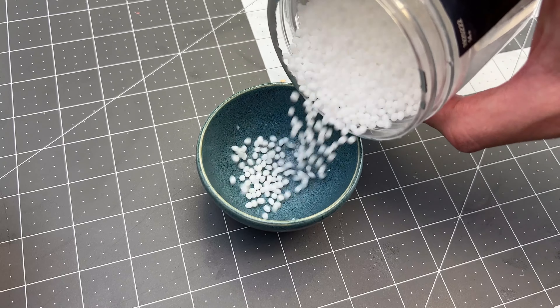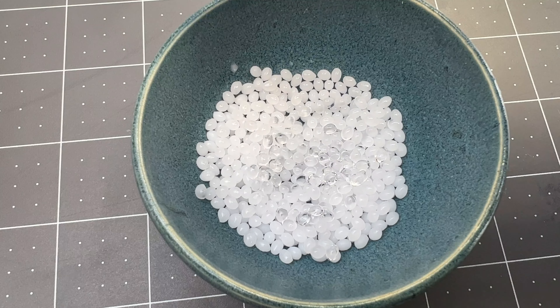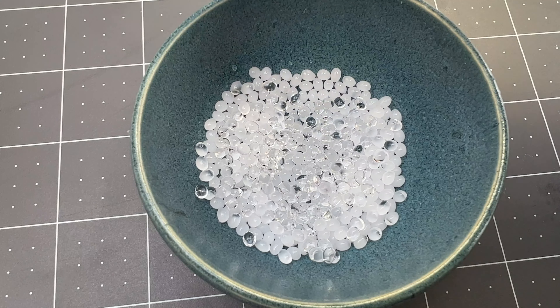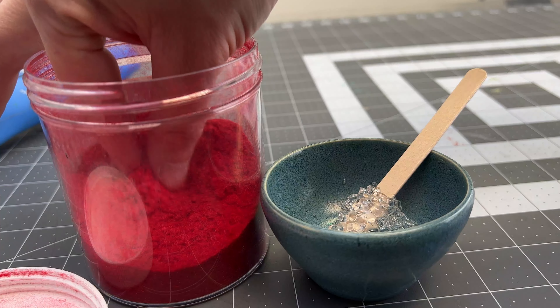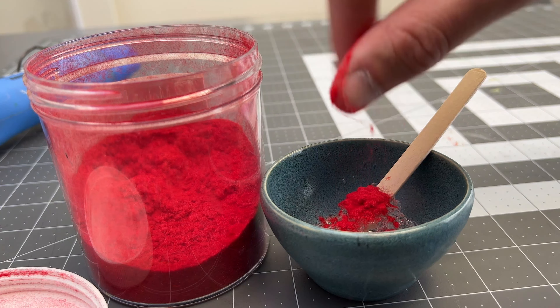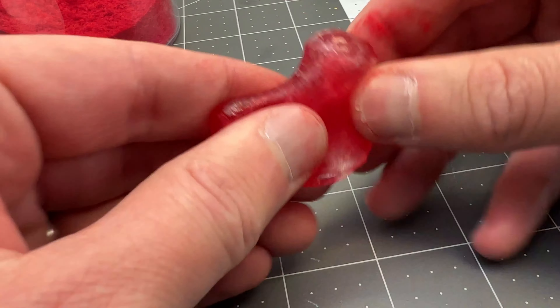I'm going to use thermoplastic to make gums for the teeth. I'm going to heat up the thermoplastic with a heat gun to make it malleable. I'm adding flocking fiber to the thermoplastic to make it pink. You need to be careful kneading it because it is pretty hot.